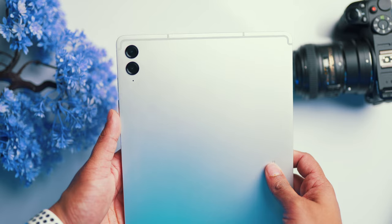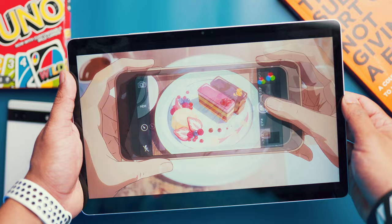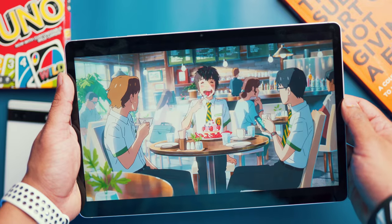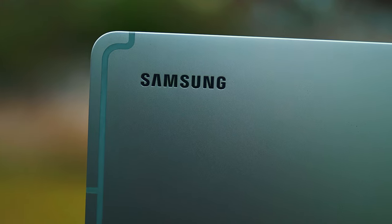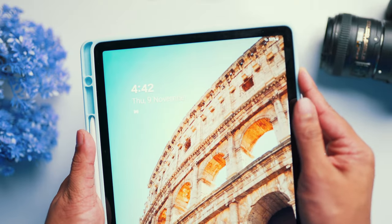Let's start with the design. The Galaxy Tab S9 FE Plus has a sleek and modern design. It is made up of metal and glass and it really feels premium in hand. There are a few color options — I'm using the silver one here. It also has external storage support, which is always a good addition, and there is a fingerprint sensor on the power button.